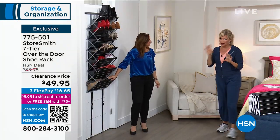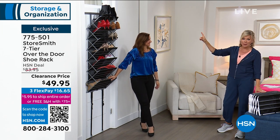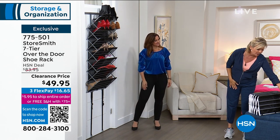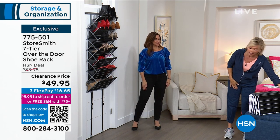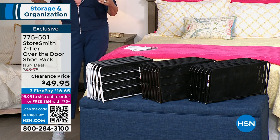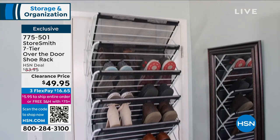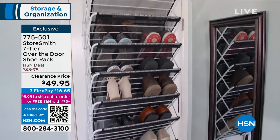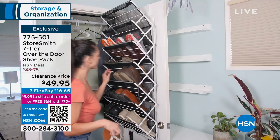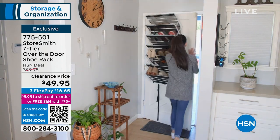We do have all four colors right now, but at this clearance price these are moving very quickly. White is the most popular and most limited. We have the vintage bronze — it's like a beautiful dark espresso wood color — and we have it in black. The most important thing is it's only seven and a half inches off of the door and it will hold 30 pounds.